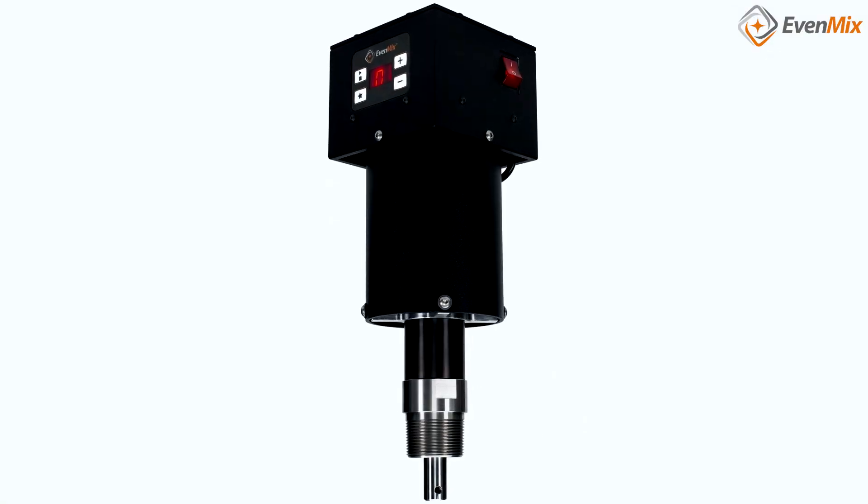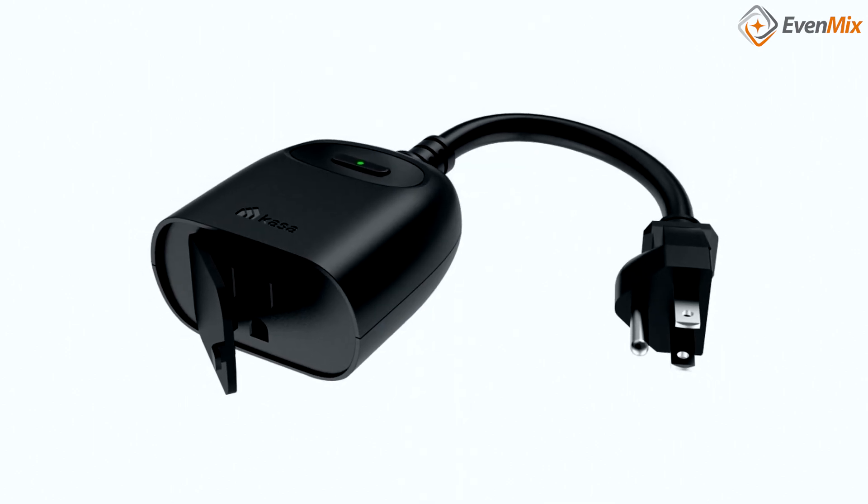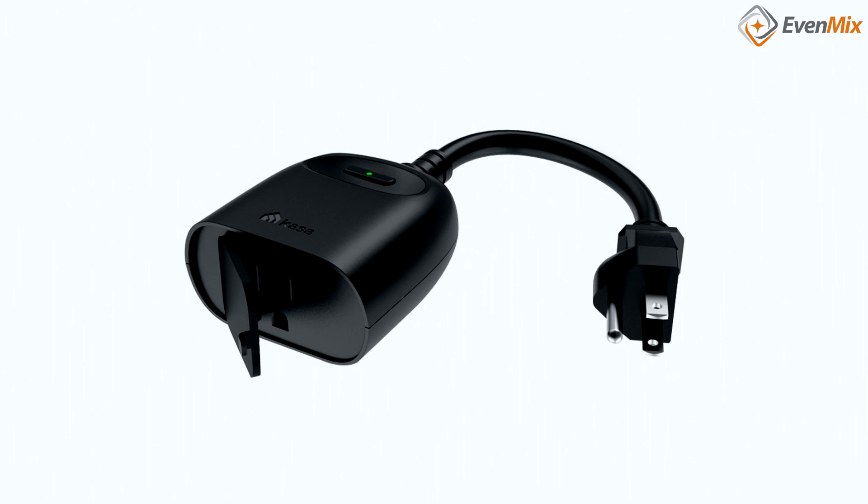The combination of Evenmix Digital Drive with a smart plug is very robust and flexible from our experience. We are offering the Kasa Outdoor Plug at a nominal cost and believe that you will be extremely impressed with the control and flexibility that you can have over your mixing process. Thank you for your time.